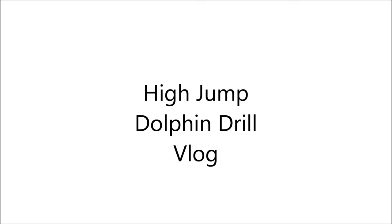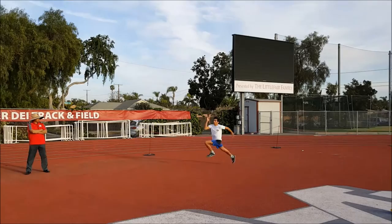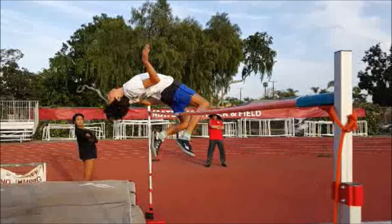Here is the high jump dolphin drill. Here comes Matt in his high jump. He's going to be too close to the bar, but I want you to see where he gets in position. He brings his speed in, then he gets to his dolphin position shown here.